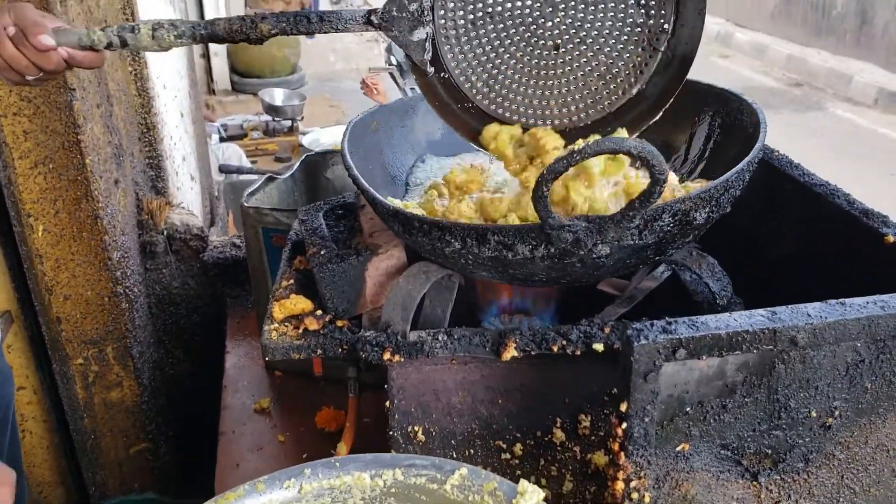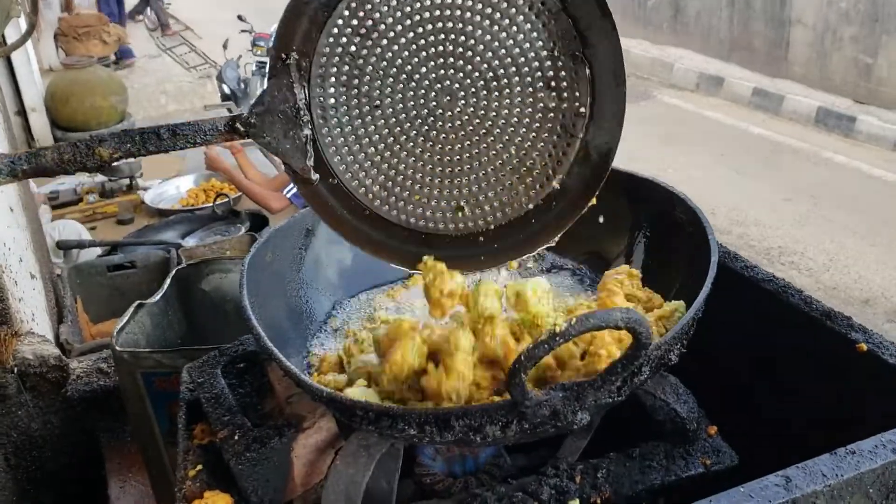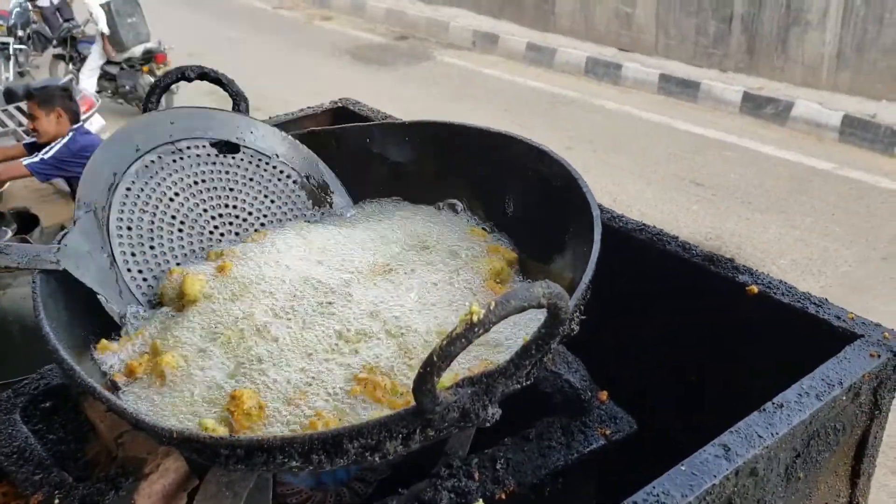Now we will fry it in the air. As you are seeing in the video, it is fried. It is very famous for the rice.